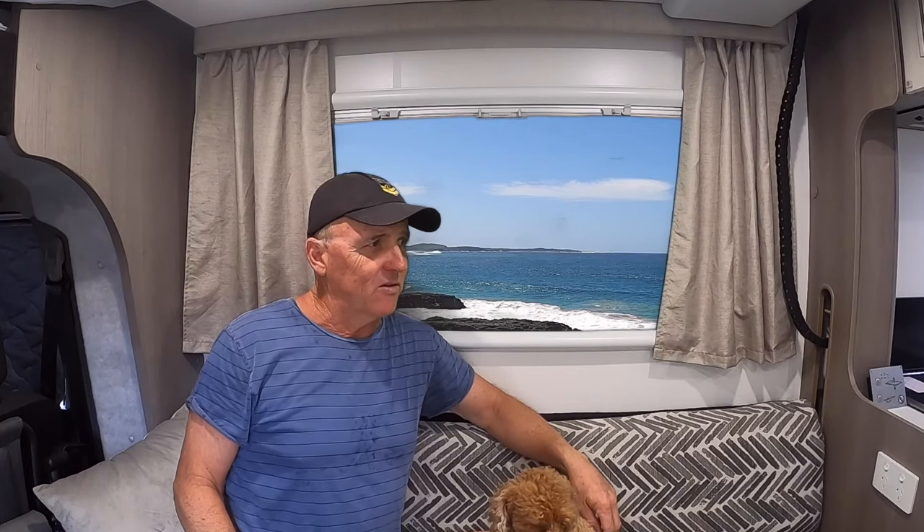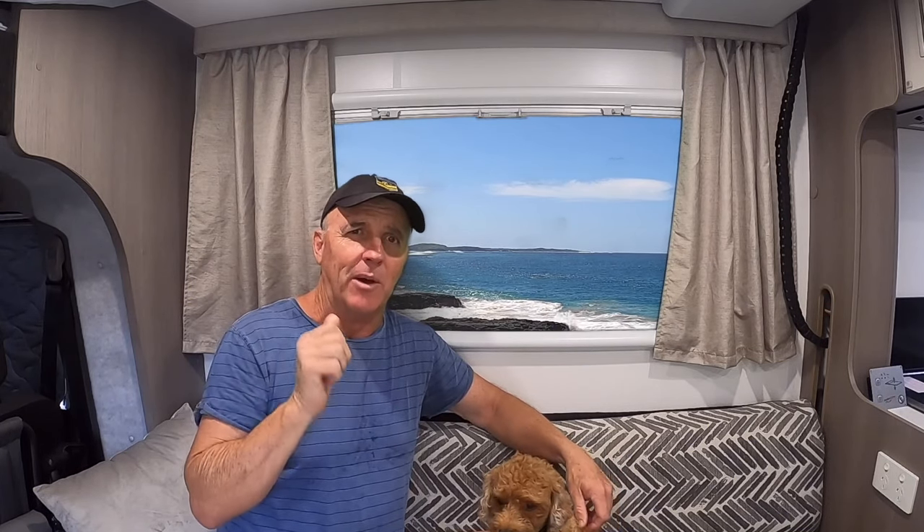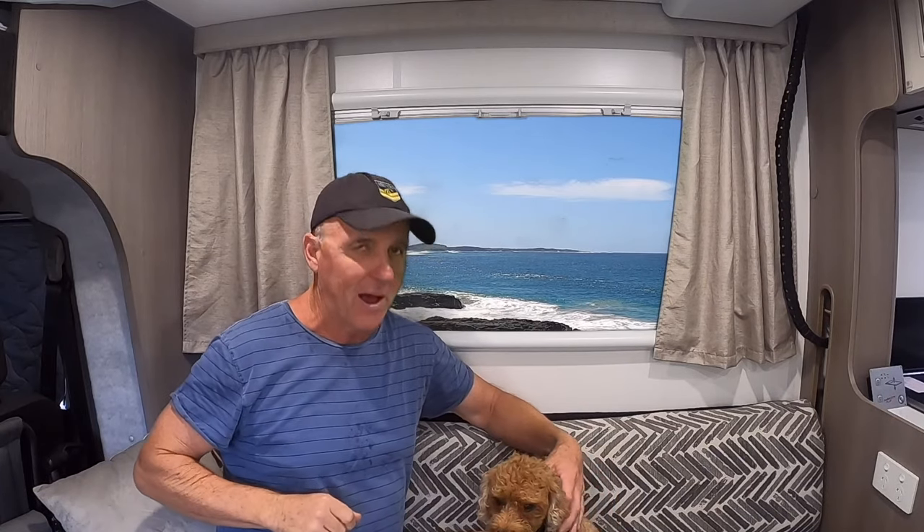If I had my time over again, I'd still get this little guy. Like I've said in previous videos, it's small enough to be a big van but big enough to be a small van. You can park it anywhere.